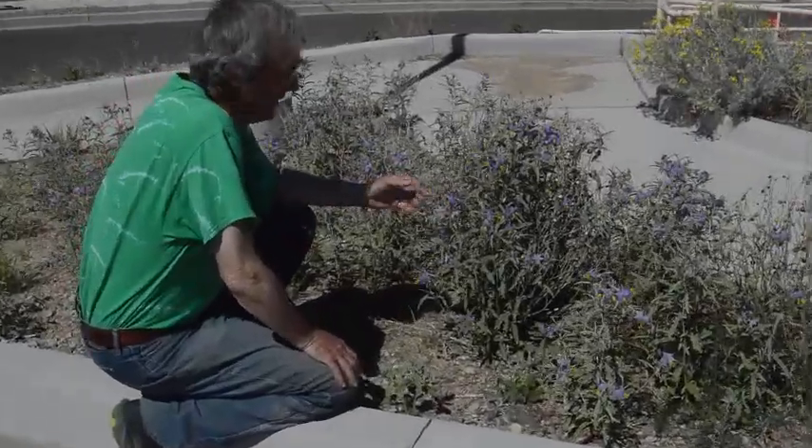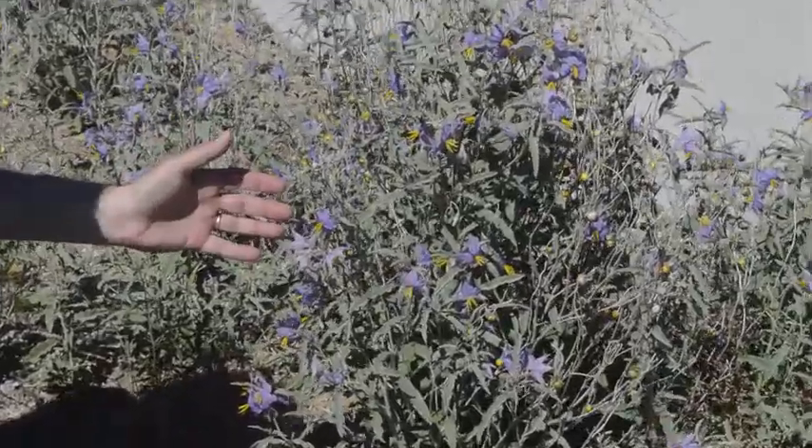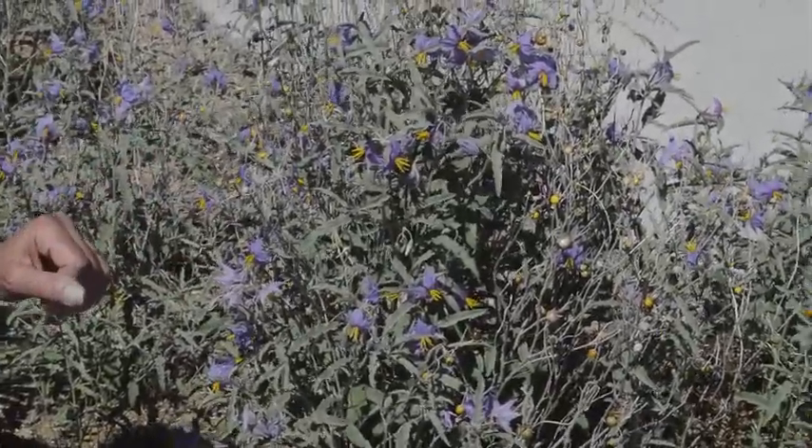Here we are looking at purple nightshade, also known as horse nettle. This is a common weed all over town. It's really quite pretty.